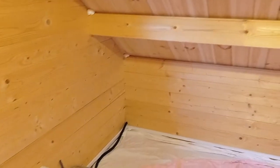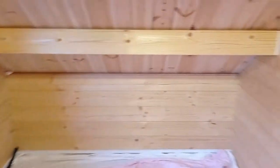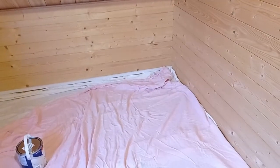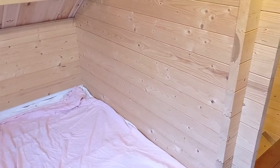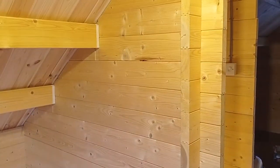Welcome back to another cabin update. As you may have guessed already by the presence of dust sheets today, I'm going to start painting the interior upstairs here.